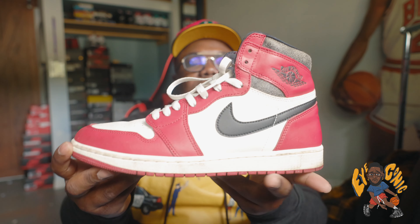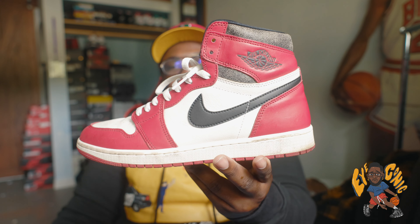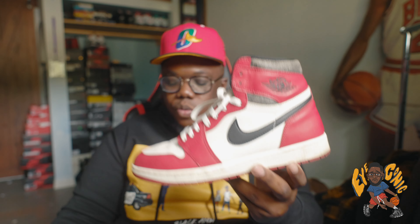I definitely love this shoe — definitely a grail for me, something I'm glad I grabbed for 2022. I copped one for 250, another for 350, one GS at retail, and another GS for 200. If you're really looking to invest, grab grade school pairs right now — that's going to go up. Just look how beautiful this shoe is — it's looking like 1995 for real.